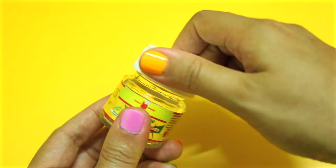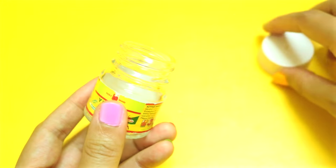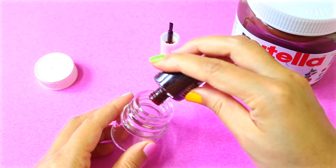If the lid is another color, make sure you spray paint it white to make it look like the original Nutella jars. First, remove the label and wash it with some warm soapy water. Rinse it out and make sure it's completely dry before pouring in some nail polish.